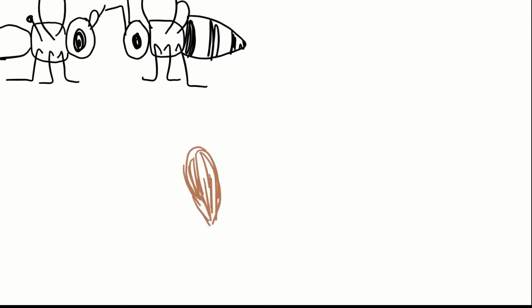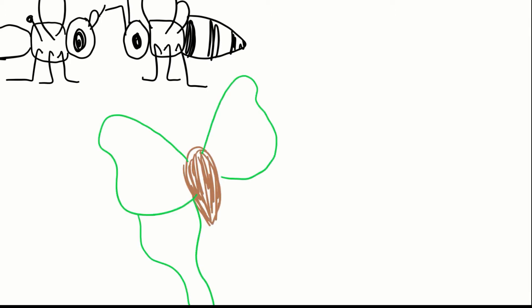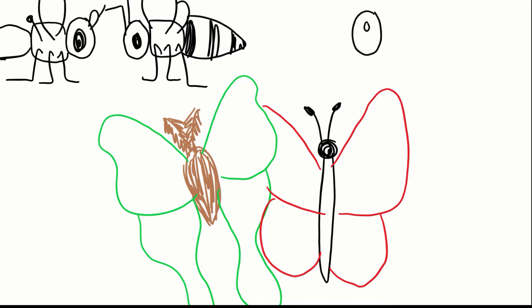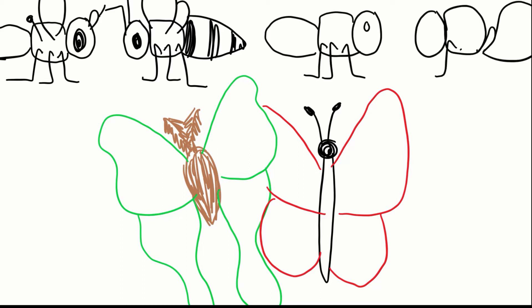It is important to be able to identify different antennal types when you are observing insects. An antenna can tell you if you are seeing a fly or a bee, a moth or a butterfly, even a termite or an ant. We are going to go over ten of the most commonly seen antennae.